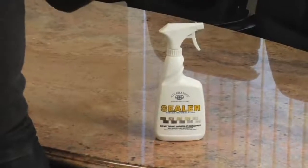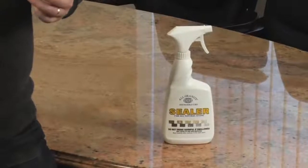But after some time the sealer will wear off, especially in places where the countertops are used most heavily. So what do you do then? How do you reapply the sealer? Do you do it yourself or does somebody have to come in and do it for you? Is it expensive? These are the questions that we're going to answer today.